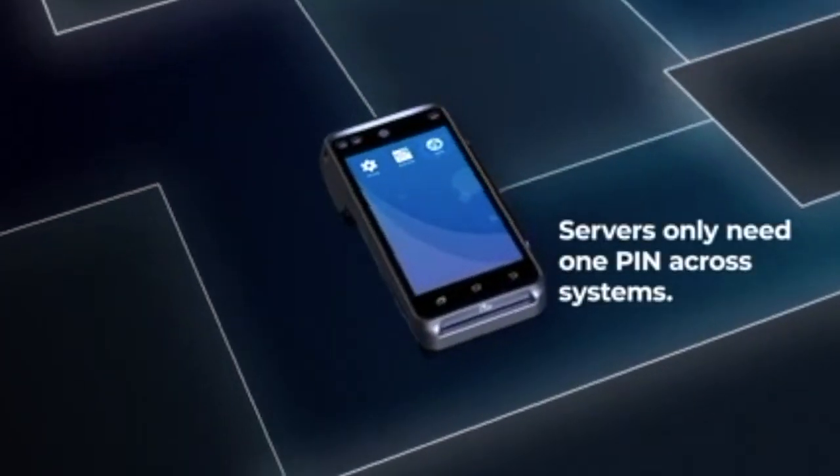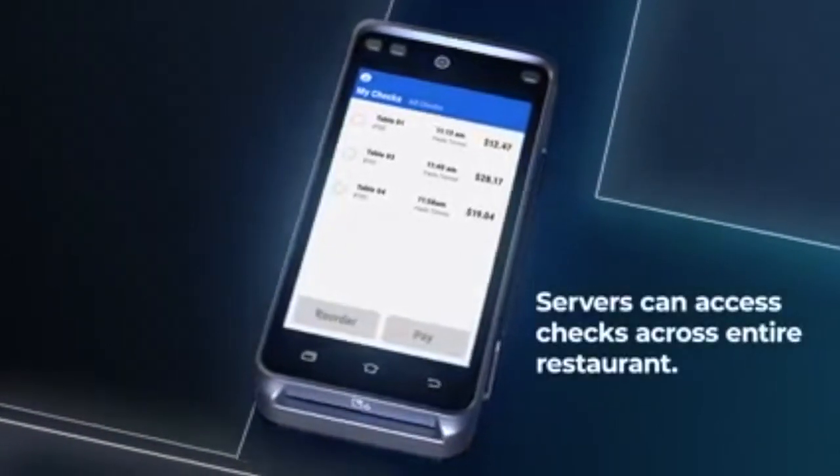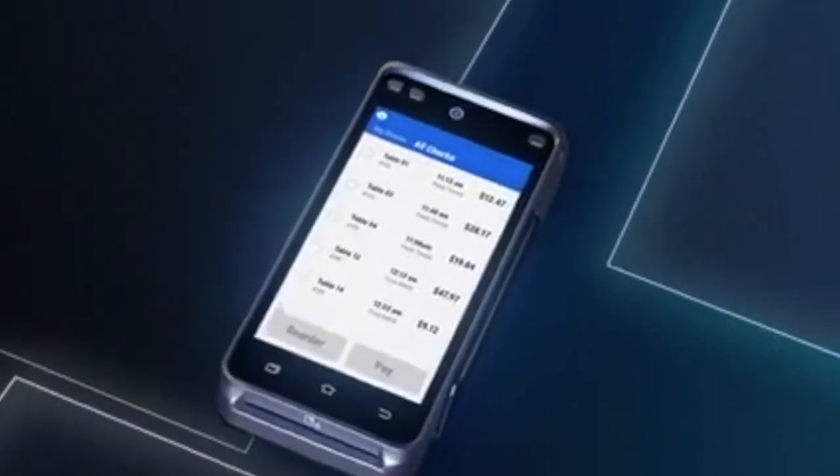Servers can log in with the same PIN that they use on the POS system. Once logged in, they can access their tables under My Checks. If a server is covering for a co-worker, they can click on All Checks to access other tables.